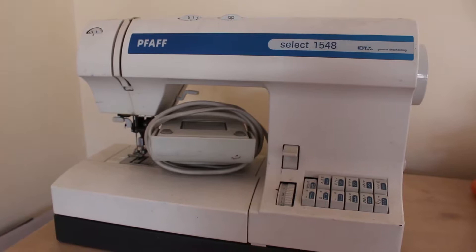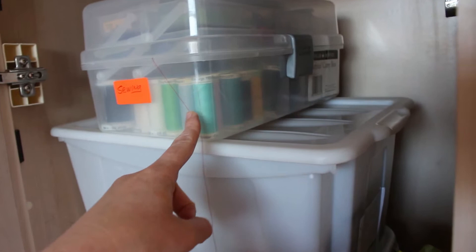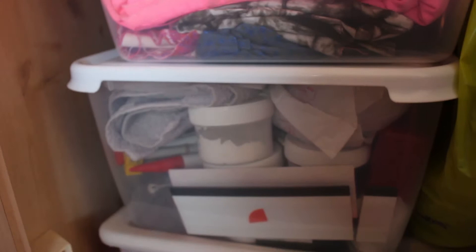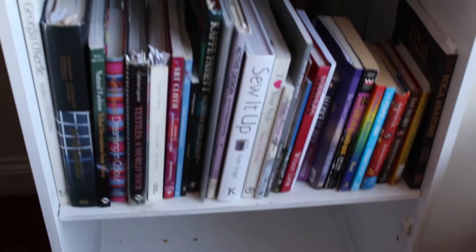I also kept my sewing machine and sewing equipment, which includes textiles, printing stuff, sewing equipment, and fabrics. I've kept some lights as well, which you can see on the side, and that's all of it. That press used to be completely full and now that's all of my sewing equipment just there. I used to have a lot of art materials and sewing materials that took up a lot of space, and now they take up only a little bit.